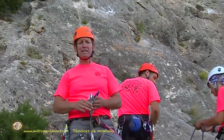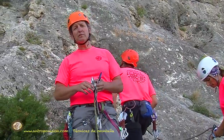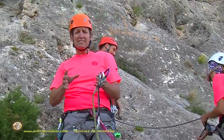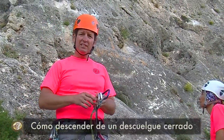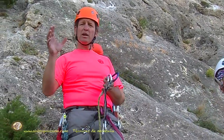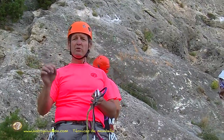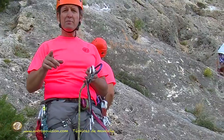Hello friends, welcome to another AntropoTutorial. In today's tutorial, we're going to present a procedure within belaying techniques: how to descend from closed lowering stations. That is, we're sport climbing and we reach the descent point — the so-called chain. Here we find no carabiner. We have to thread our rope through a ring. How do we do it?